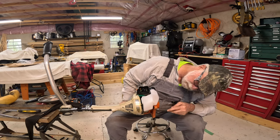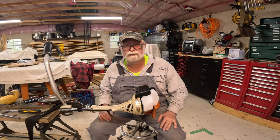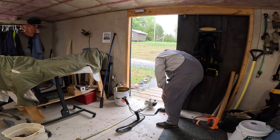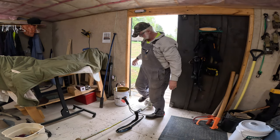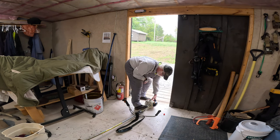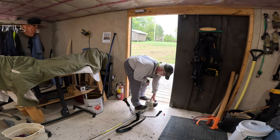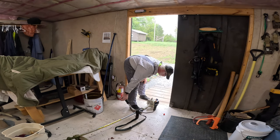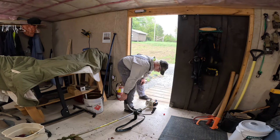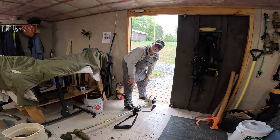Pull cord works. Let's put some gas in there and make sure nothing leaks and we'll give it a start. We've got gas in there, no sign of any leaks. I hit the primer ball once or twice here — let's see what happens. Alright, one repair down. That's a crucial piece of equipment for me around here because I also put a really heavy bush blade on it when I'm working on the trails.